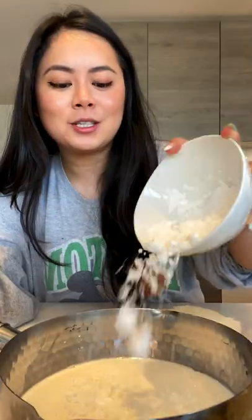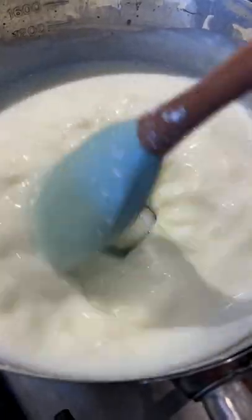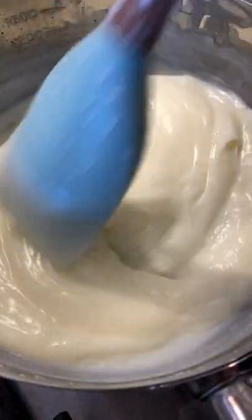Starting with milk, add in cornstarch, sugar, mix together, simmer on low heat. Keep stirring to get the consistency you're looking for.